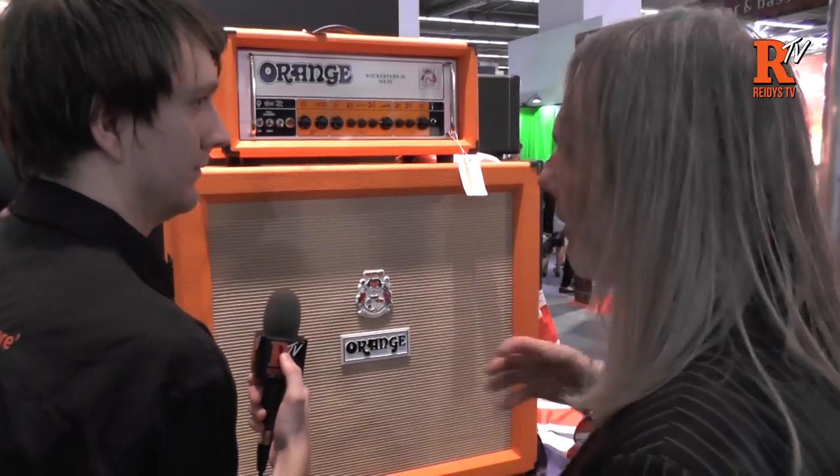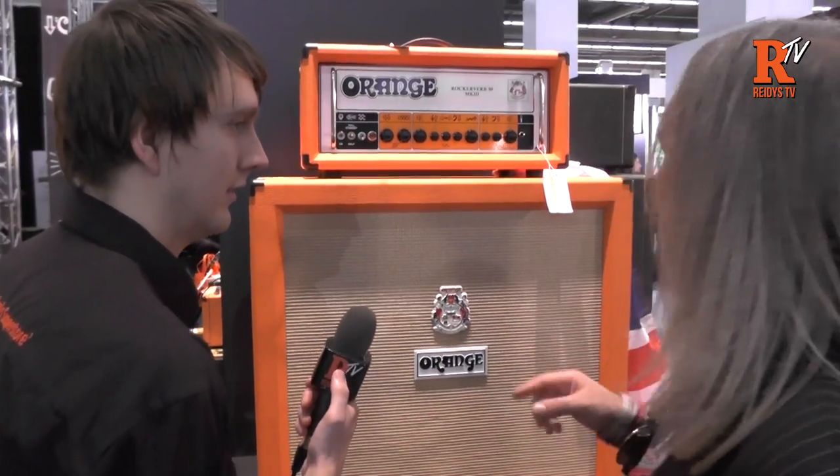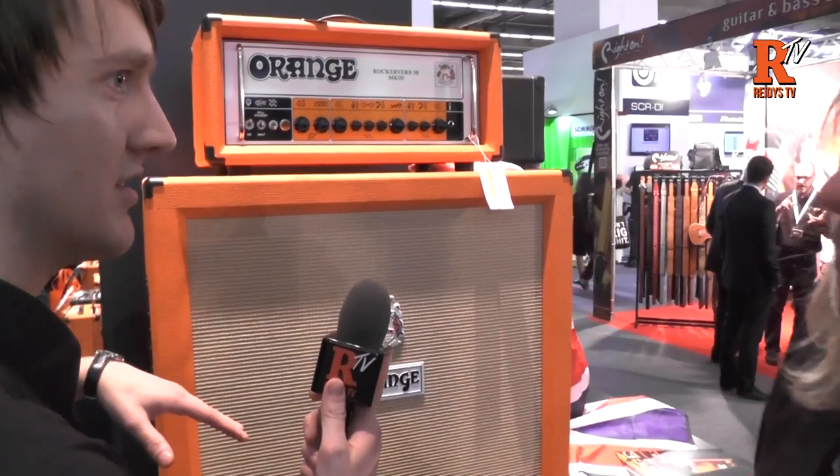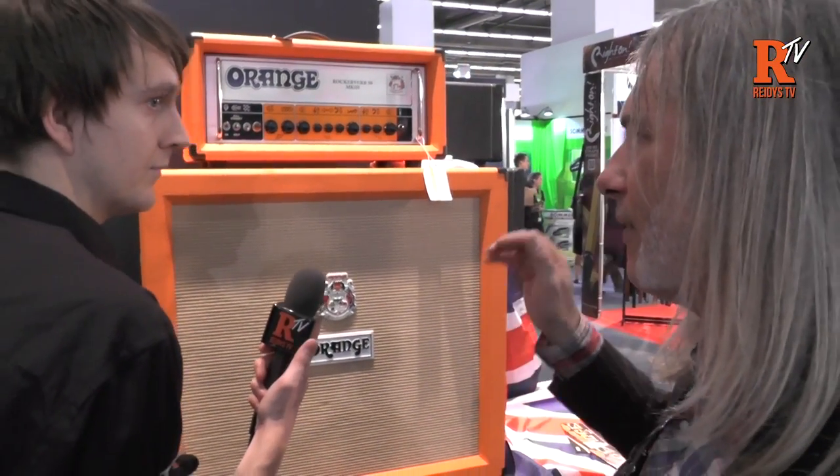But it takes care of the bias in the background. And then the 100 watt has four tubes — so you can do it in like two stages. You've got E50, E70, E100.